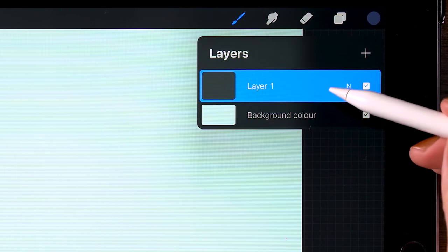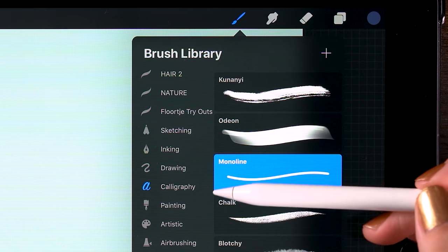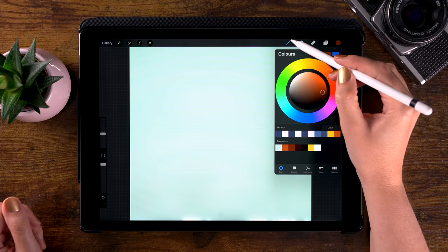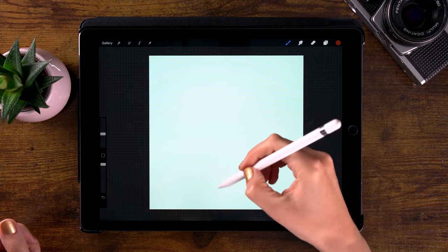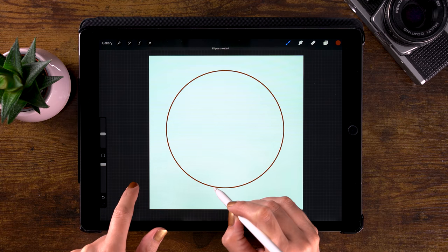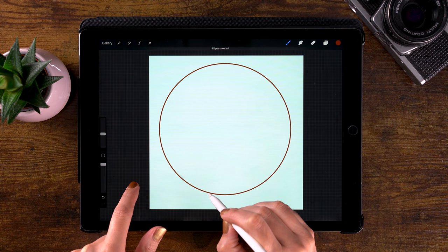Let's go to our first layer. We will use the monoline brush, which you can find under calligraphy. Let's pick this third color, this brown. Let's zoom out just a little bit and create a circle. Hold your pen in place to switch to the quick shape tool.